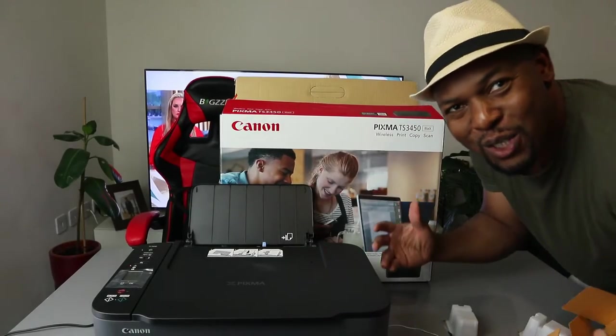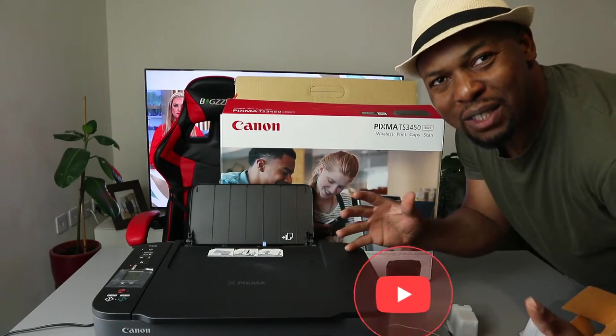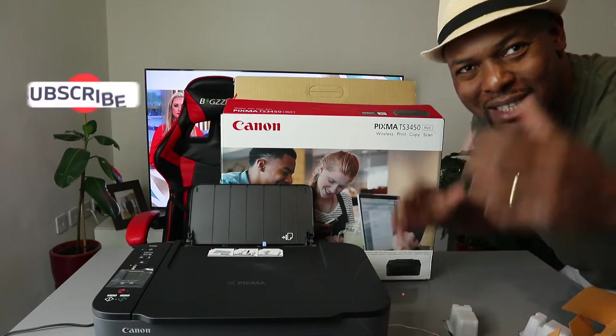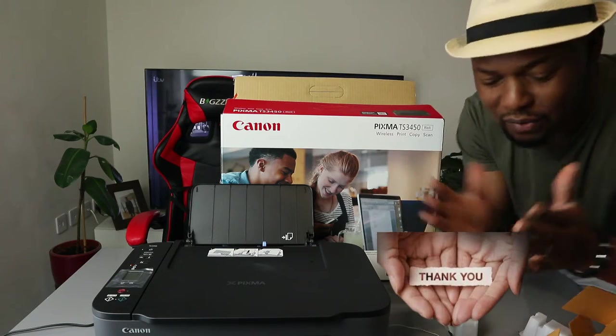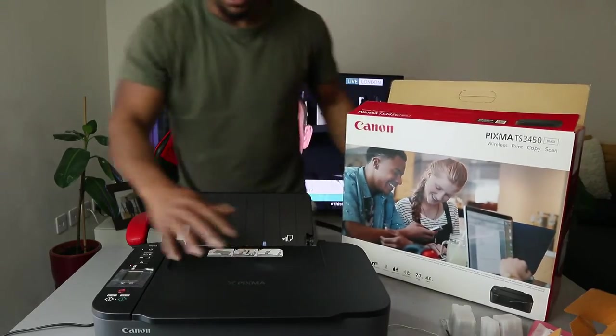Okay guys, what's good, how you doing? I hope you are doing well. Welcome to Vinyl TV. If you are new to this channel, please consider subscribing, I will appreciate it. Thank you very much for stopping by and thank you very much for clicking.